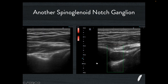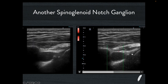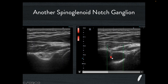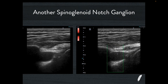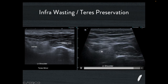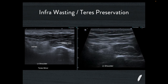Here's another example of a spinoglenoid notch ganglion. You can see beautifully how close the posterior labrum is to the spinoglenoid notch — it's a really close relationship. You can't really see evidence of a tear in this posterior labrum unlike the previous case, but there's still a large paralabral cyst. We've used SMI Doppler here, and that shows the position of the suprascapular artery — the suprascapular nerve runs in a neurovascular bundle, and this artery is displaced by the paralabral cyst, which is why the nerve is dysfunctional. Looking at the muscle bellies in this person in both long axis and short axis, the infraspinatus is small compared to teres minor, echogenic, showing classic atrophy changes — de-innervation of the infraspinatus by virtue of the posterior labral tear and paralabral cyst.